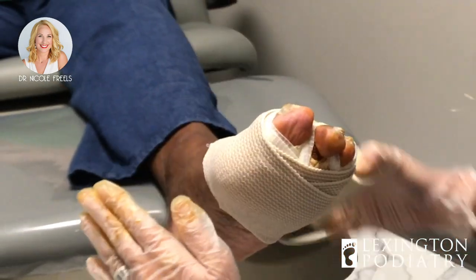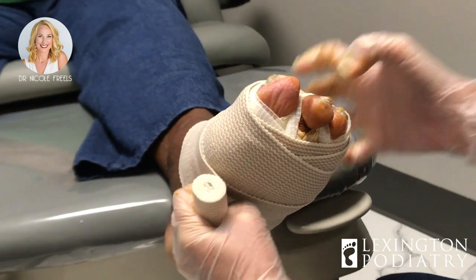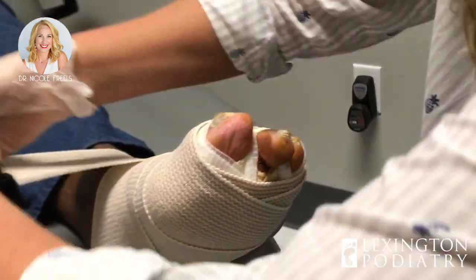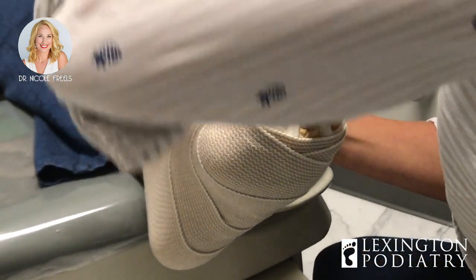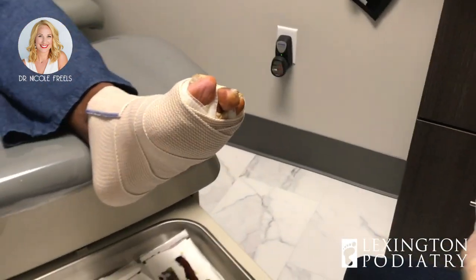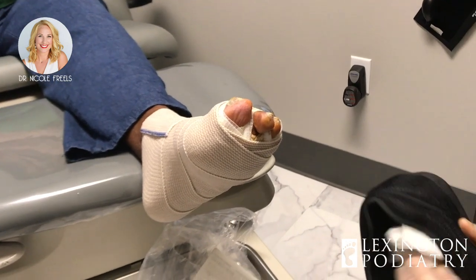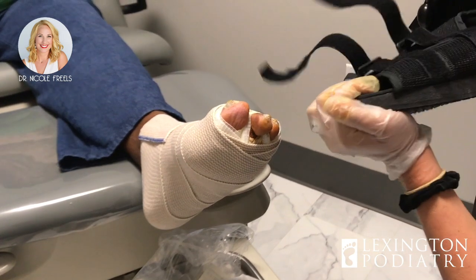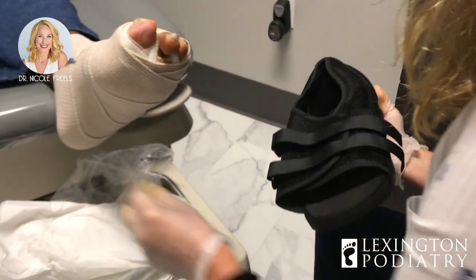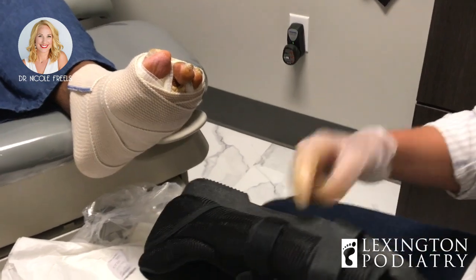Anytime we're doing any type of foot surgery, we always want to make sure we start closest to the toe and then work our way back. That's going to help prevent any swelling being trapped down towards the tip of the toes, which can be very painful. You don't need a boot or anything crazy — we're just going to get you in this simple hard sole post-op shoe. This helps prevent any motion from the shoe. When my grandfather was a podiatrist they even had wooden post-op shoes — that's how important it was not to have any flexibility in the sole.